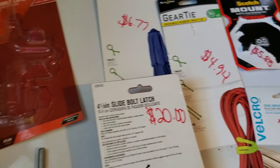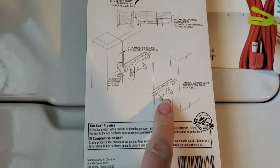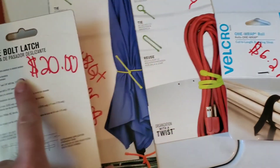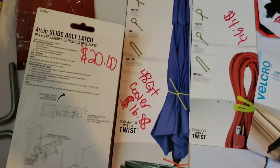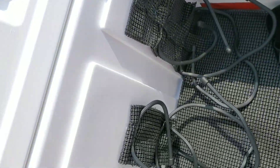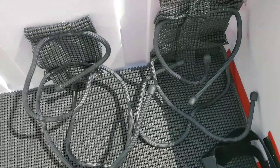I wound up taking this part out of the slide bolt latch, and I'll show you what it looks like and what I used it for on the scooter. I'm going to go outside now and show you how I put all this stuff together. I also got this cabinet liner here — it was about five bucks for a roll.